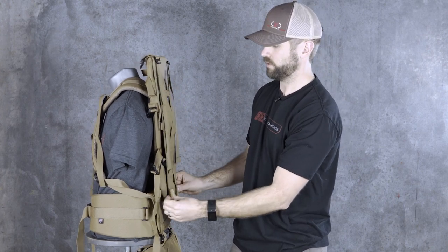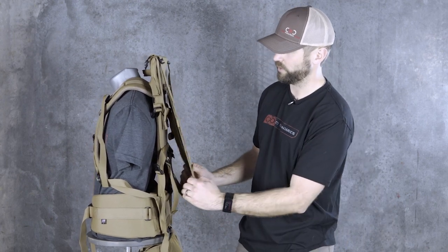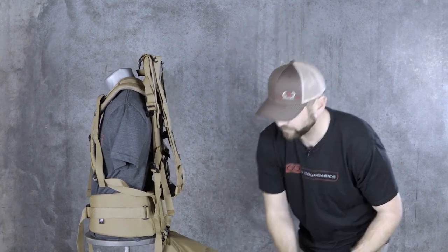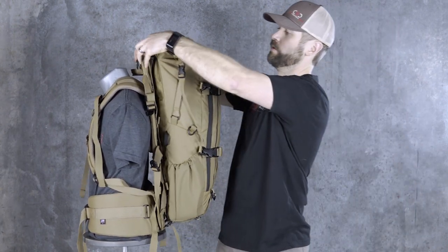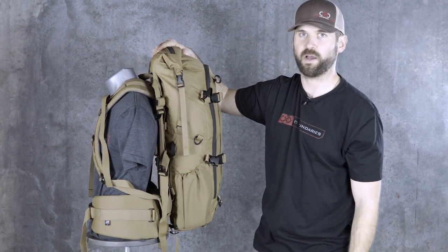From there, you can run this just like that. If I want to take the bag off, I just undo these two pieces of webbing and the bag would detach so I could run the crib by itself. You can also just leave it hanging right here and bring the bag up and over and basically just have it sandwiched in between the bag and the frame at all times.